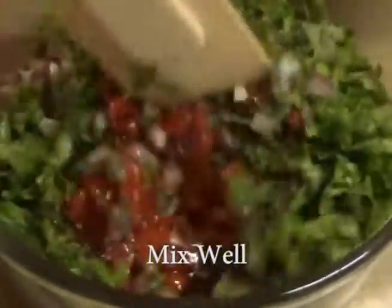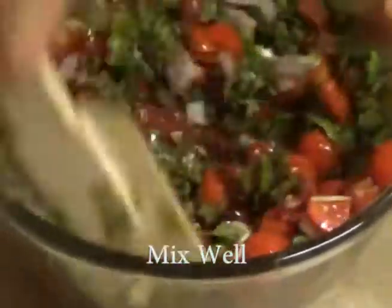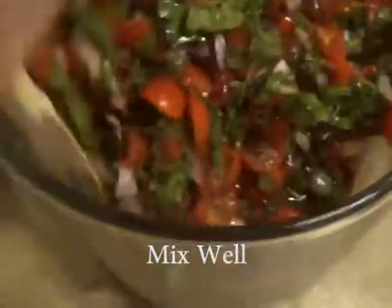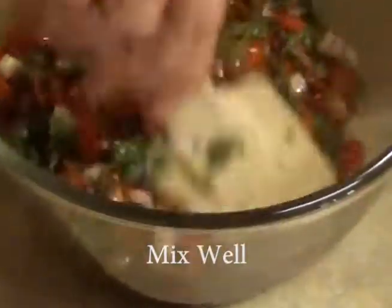Just mix it really well by hand. Really simple and it comes together real fast. There's really nothing bad in it — it's a light olive oil, not an extra virgin or virgin olive oil. It's really light, not oily at all.